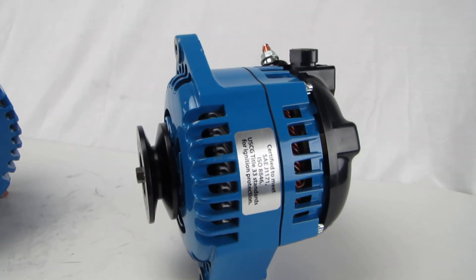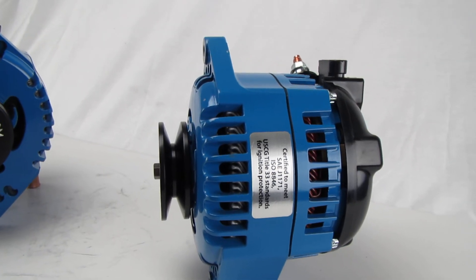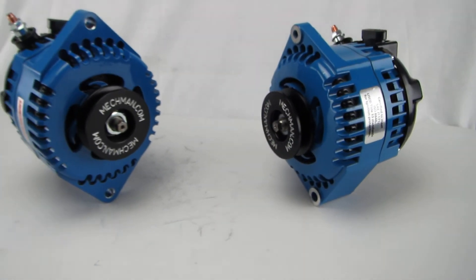These are marine certified. They meet the SAE J1171, ISO 8846, and USCG Title 33 standards, so they're safe for use in gasoline marine applications.